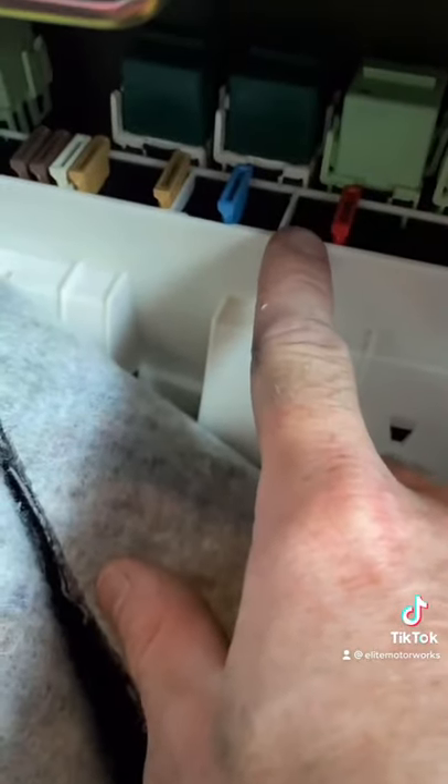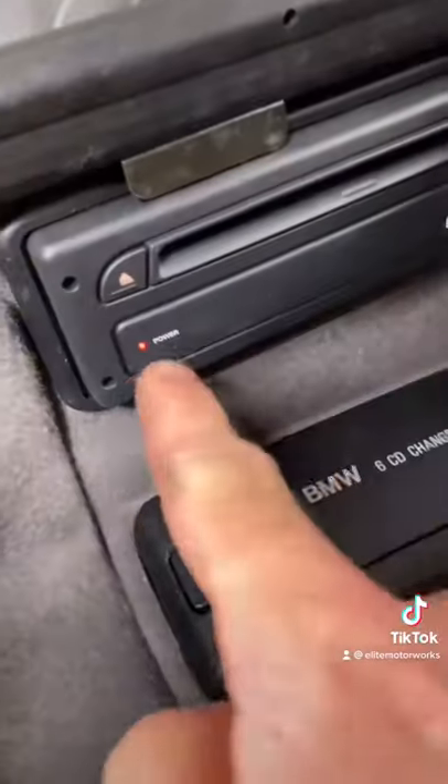This is fuse 70 — fuse 69 is missing. That's weird. Let's put in a 30 amp fuse. Apparently the old one just disappeared. Look at that — we have power. Let's go check the radio.